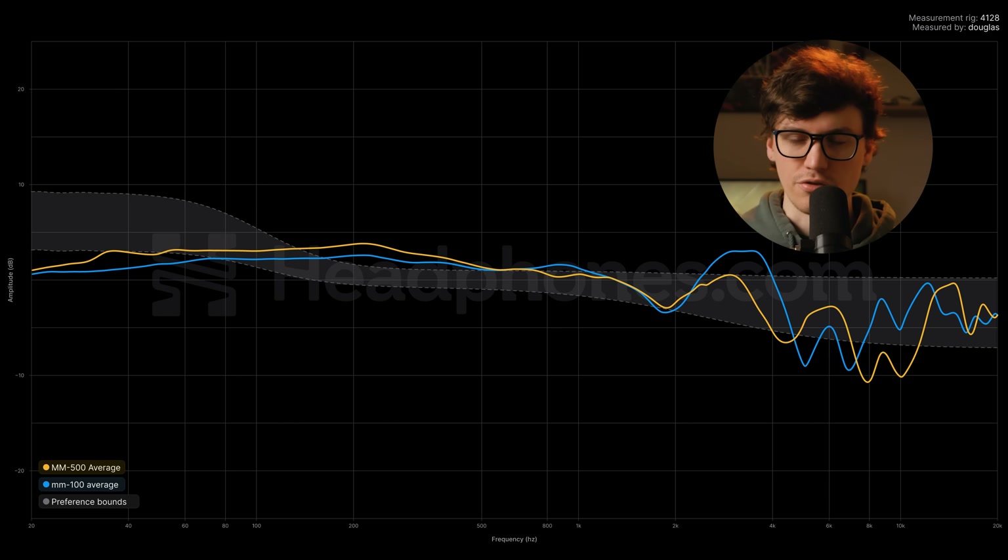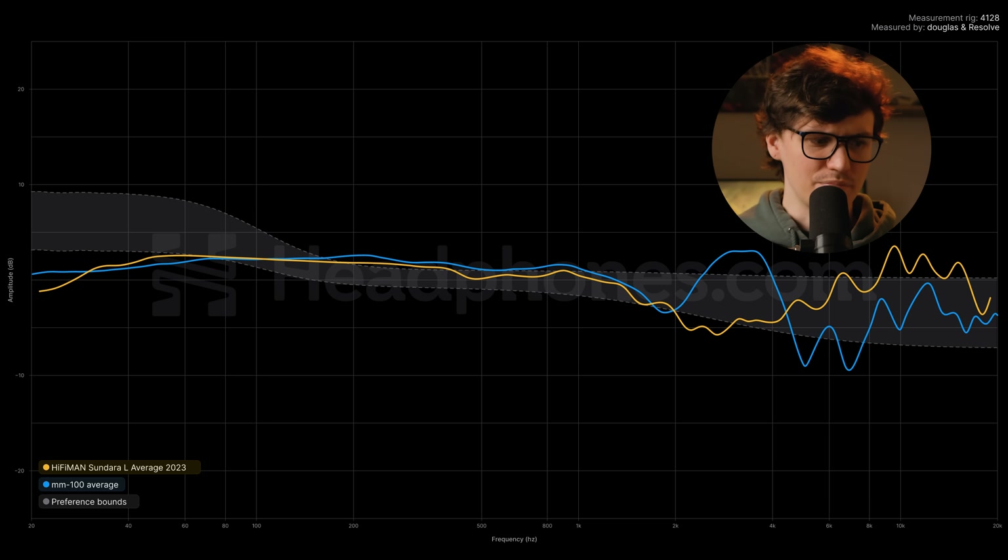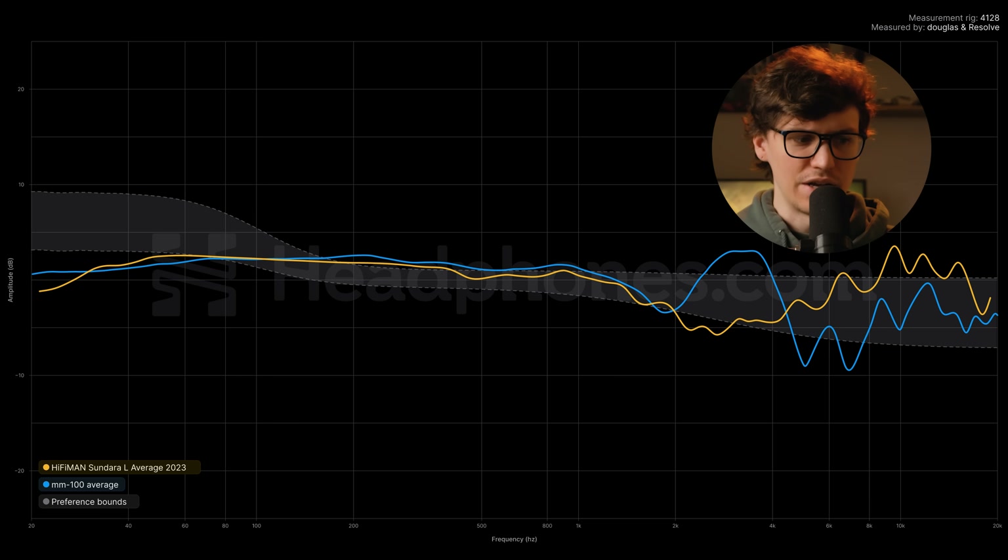Now here's a graph of the MM100 and Hifiman Sundara — and they literally are like the inverse of one another. Both of them still mostly within the window, but with basically the polar opposite treble pattern. Basically, if you didn't like the Sundara you'll probably like this. If you wanted something different from Sundara in the treble or with better timbre, that's the main point to compare on, since Sundara's at a similar price, they're both planar, and they're both pretty hyped up right now.